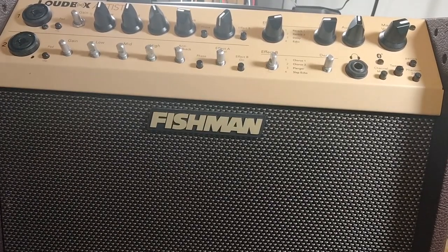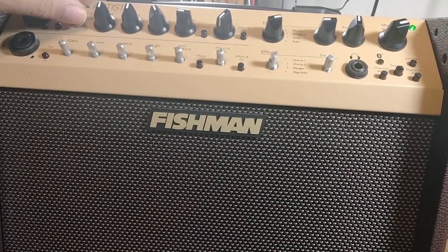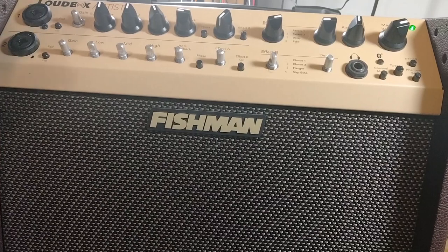Before we put it all back together, let's see if it works. Green light, power's on. All right, that's the good channel. That's the bad channel. They sound very similar now. Problem solved.